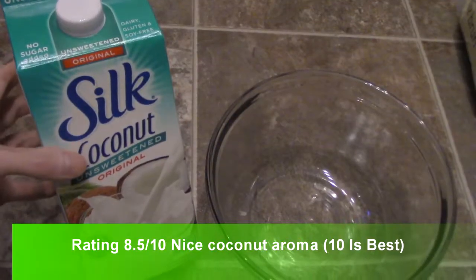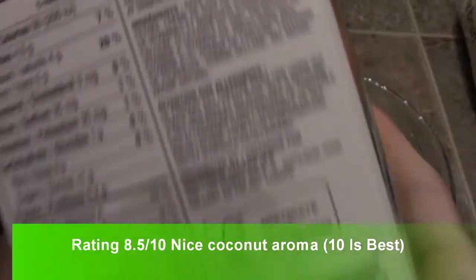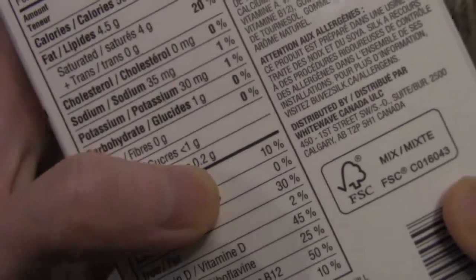Today I'm doing a review on this Silk Coconut Unsweetened Original. It's non-GMO, 50 calories, and here are the ingredients — if you want to read that, pause the video. As you can see, it is fortified with vitamins, and it's got less than a gram of sugar. That's pretty impressive.